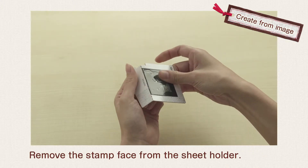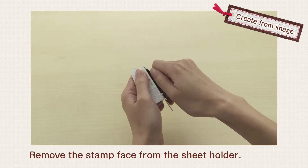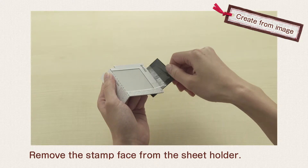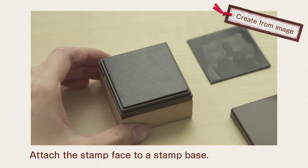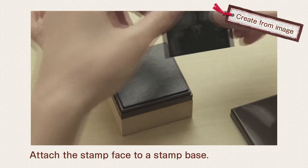Bend the sheet holder along the perforation and remove the stamp face. Attach the stamp face to a stamp base.